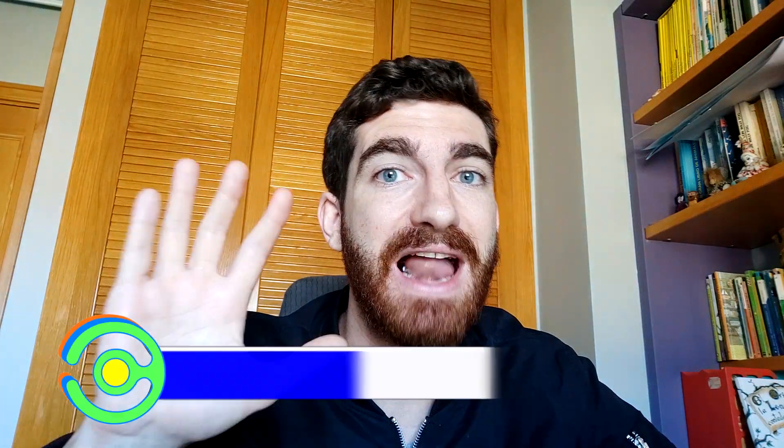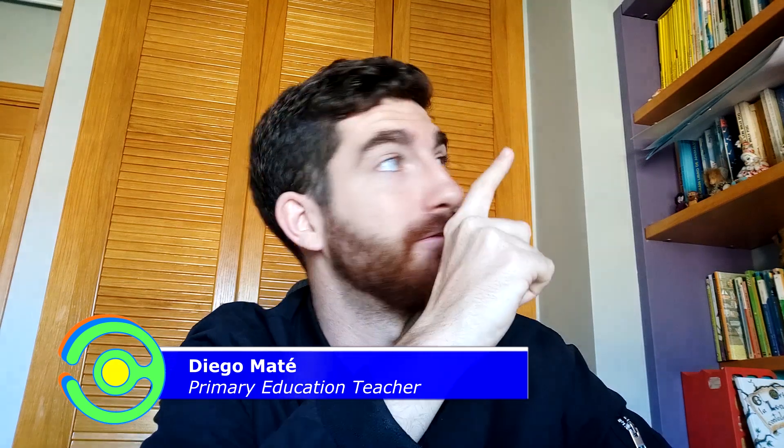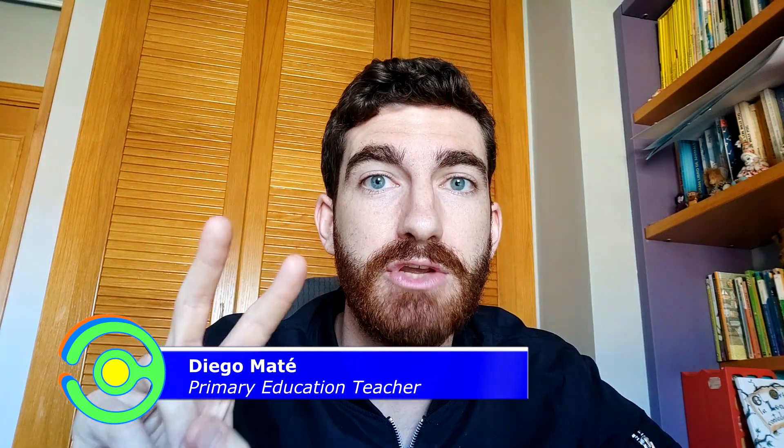Hi everybody and welcome to the fifth lesson of this Arduino course. Last time we learned how the photoresistor works, and today I've brought two new components: one is a push button, which you can press, and the other is a buzzer, which is an electrical device that makes sounds. So if you're ready, let's get started!